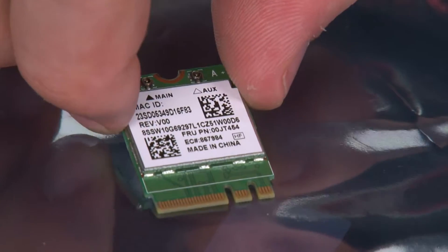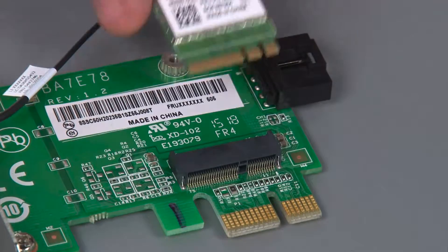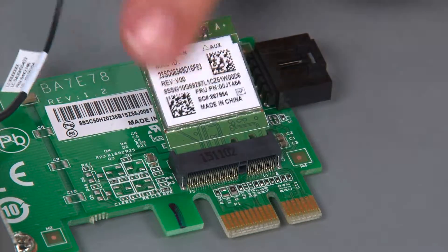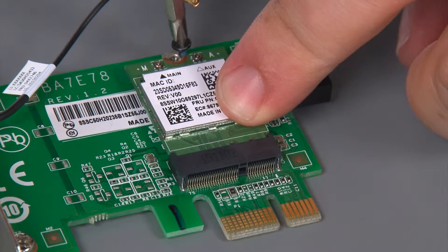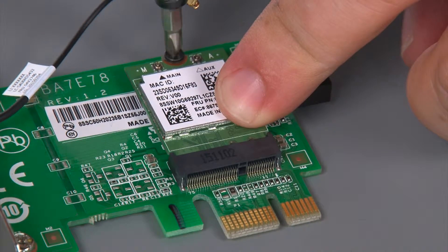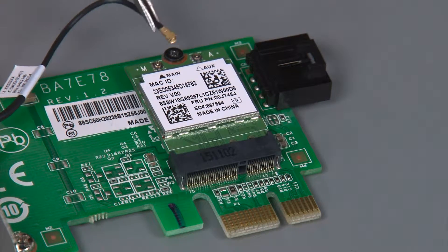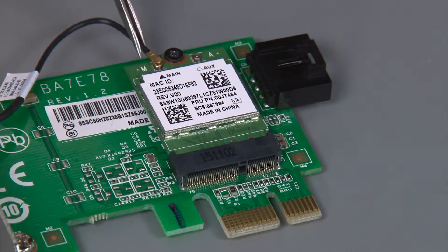Here is the replacement Wi-Fi card. Place the wireless card into the socket, then hold it down and install a single retaining screw. Now connect the rear antenna cable to the main connector.